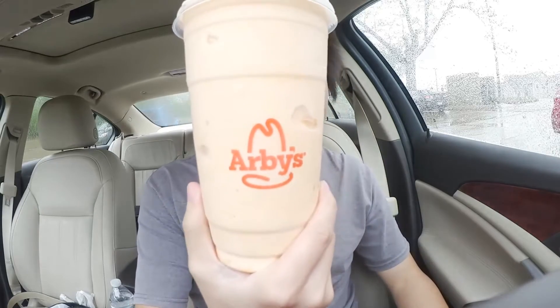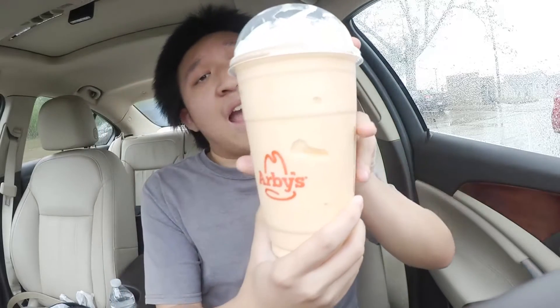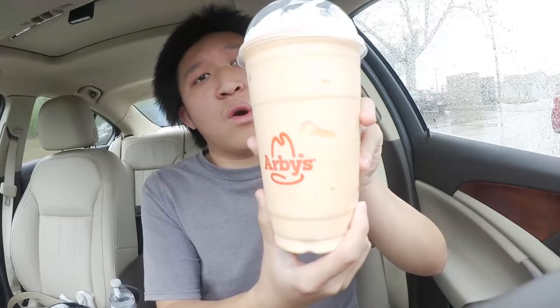Hey, what's up YouTube and welcome back to another edition of the food game. Today we have the new orange cream shake from Arby's. This is another one of their handcrafted shakes, and right off the bat I have to say that this is a pretty large shake.